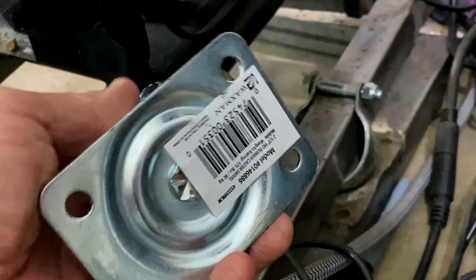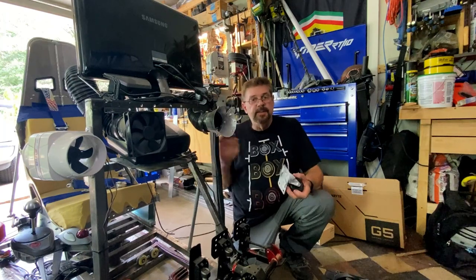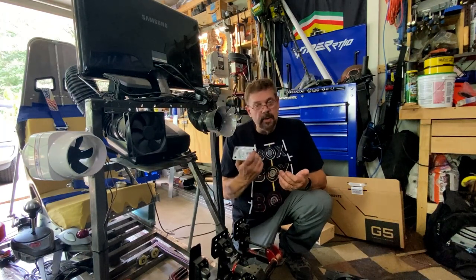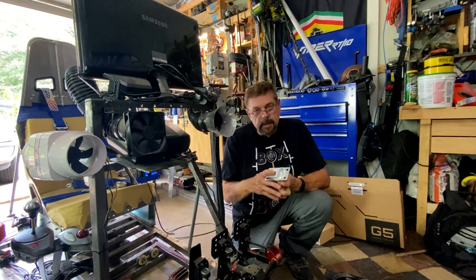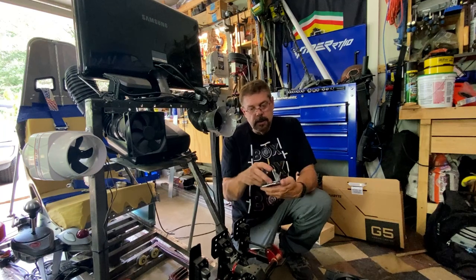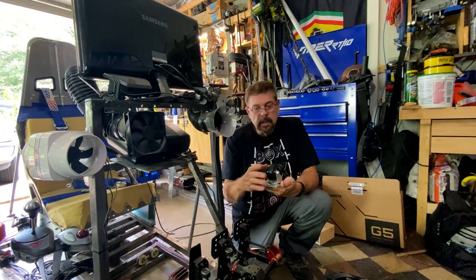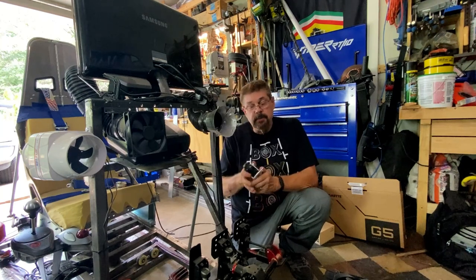For the front pivot, all it is is one of these pieces you can get at the hardware store — super strong, maybe eight bucks. This thing barely moves at all. All it does is allow the mid frame to rotate just a little bit, and that's driven by the motor.